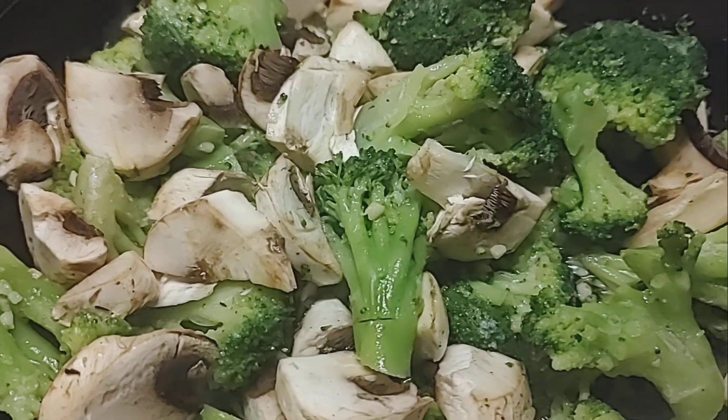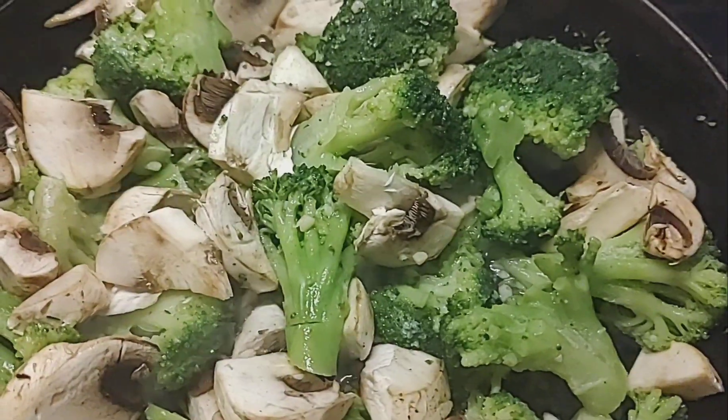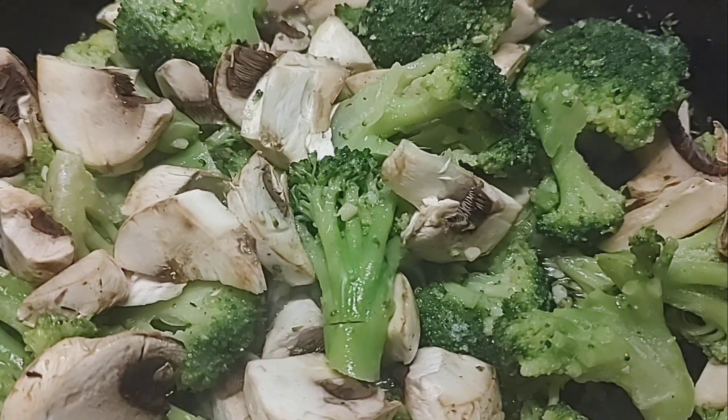Real simple. It's my side dish tonight. I'm pairing it with some baked chicken. Have a good evening.